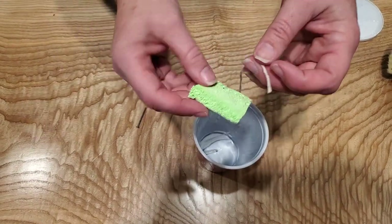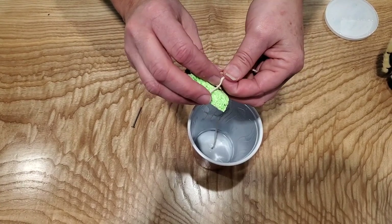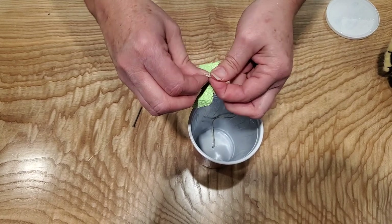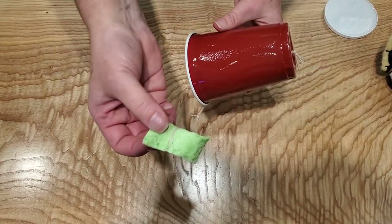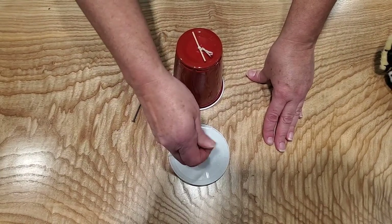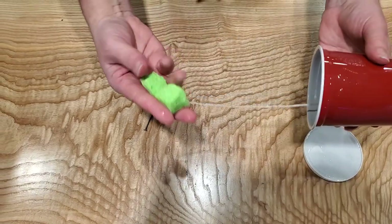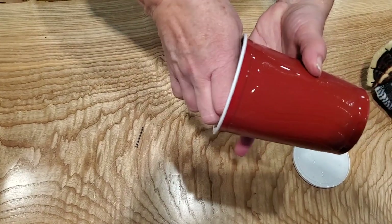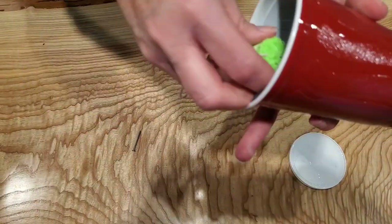Then simply tie your sponge to the string. You might want to wet your sponge a little bit. For the turkey call, take your sponge and grab part of the string, and with short strokes you can make your turkey call.